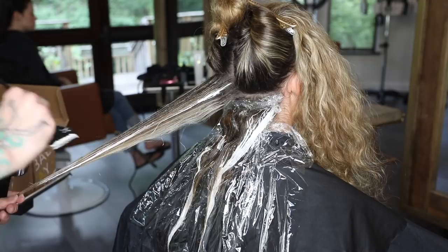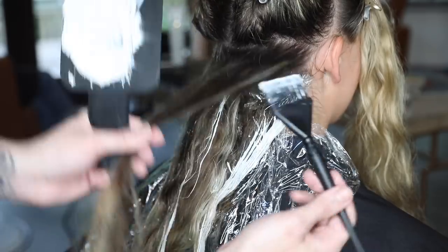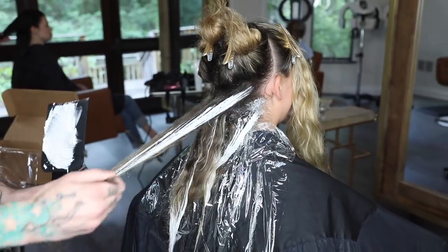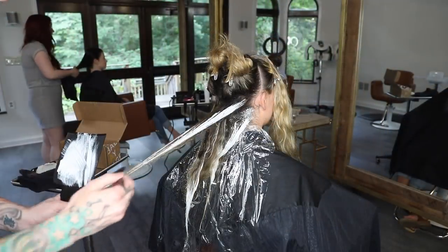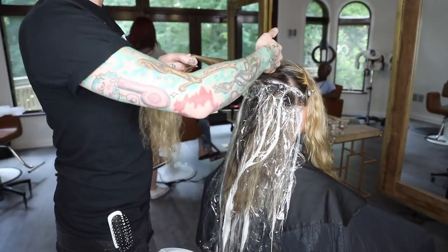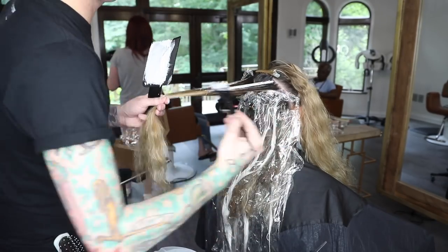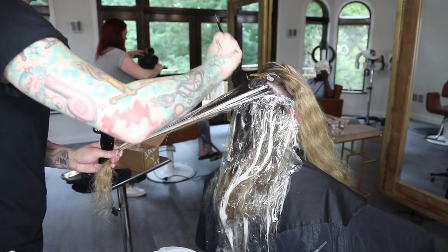My goal is to have this look just like a normal balayage when I'm done, mixing my own highs and lows to create that. As I'm working through the back, I'm finding areas that should have some energy and lightness, so I'm painting big heavy highlights using the 40 volume at the root. I'm making my hand-painted sections a little bigger because she wears her hair curly, so I want to make sure it still shows up. I get the 20 volume on the ends to marry them together, because through lots of foiling her ends are a little muddy.